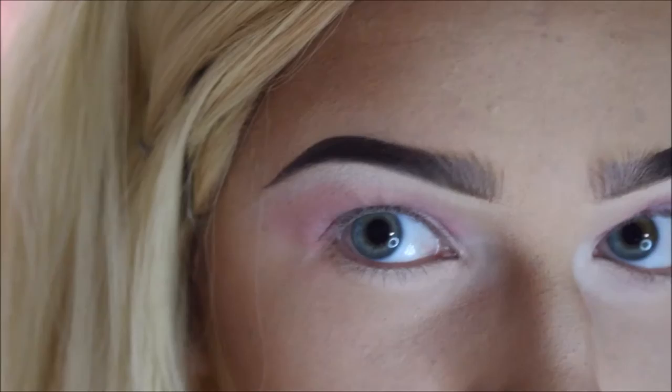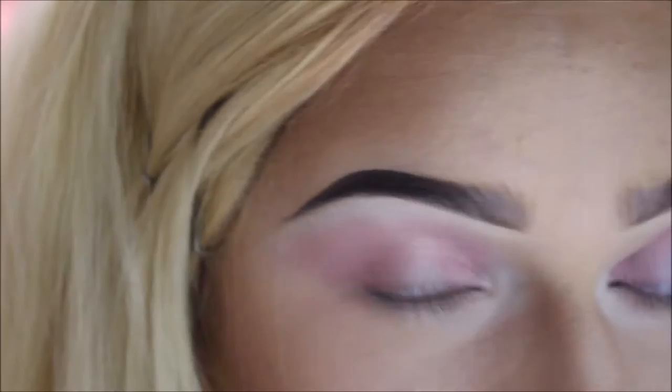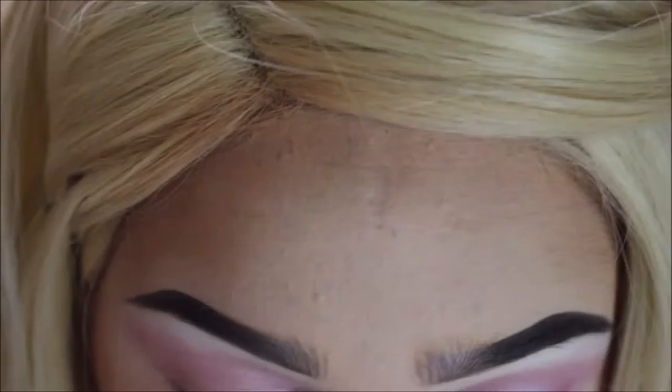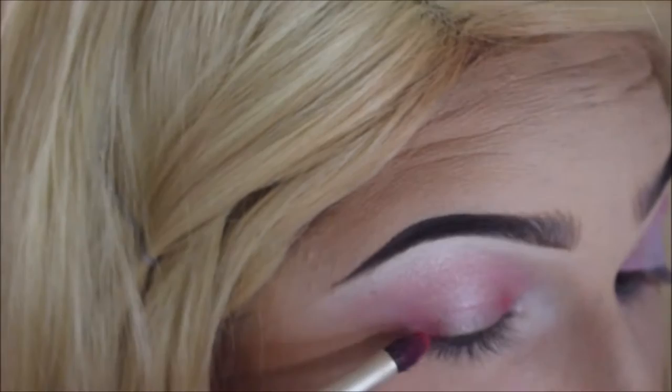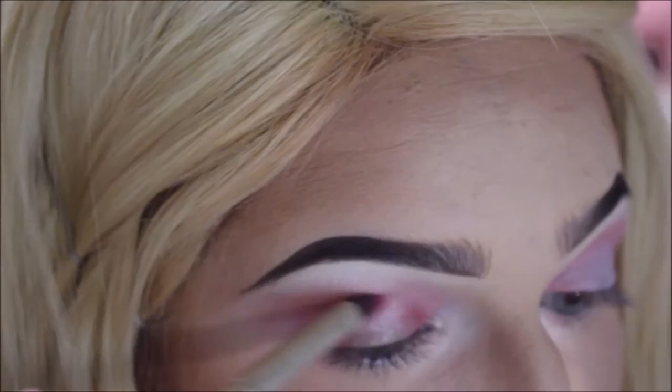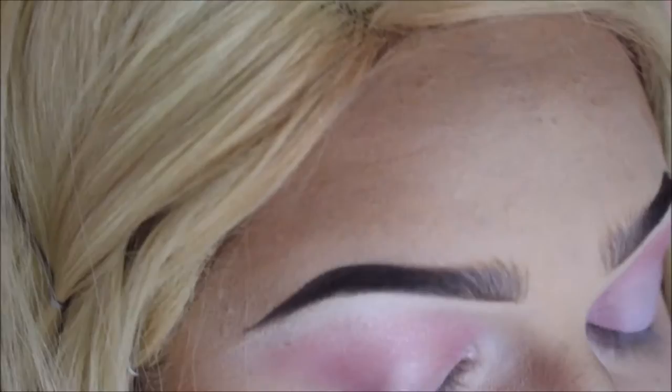I'm taking the color inspiration from her dress that she wears when they arrive at Frank and Furter's mansion, and then I'm also taking the purple that's going to be in the center from the dress that she wears to the wedding — that's just kind of where the inspiration comes from. The next thing I'm going to do is take a dome kind of brush and take Totally Fetch, going in on the outer part, just to create more depth and definition in the whole look. Then I'm going to blend those colors together.